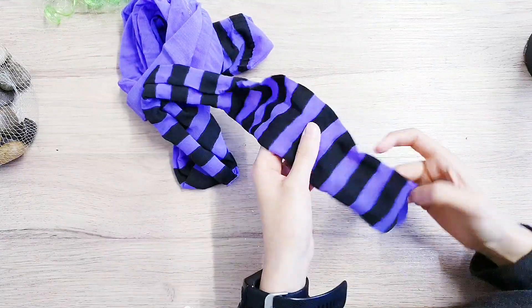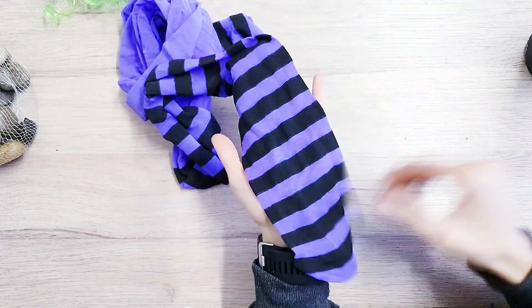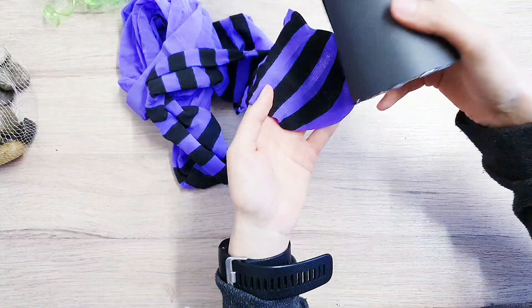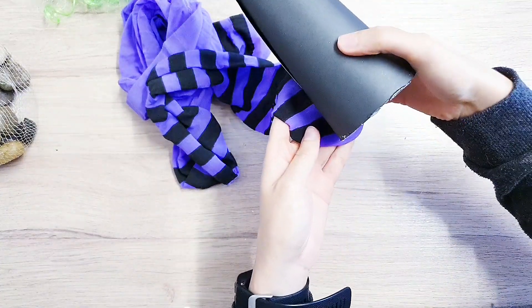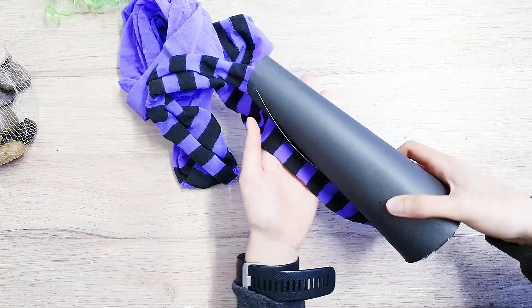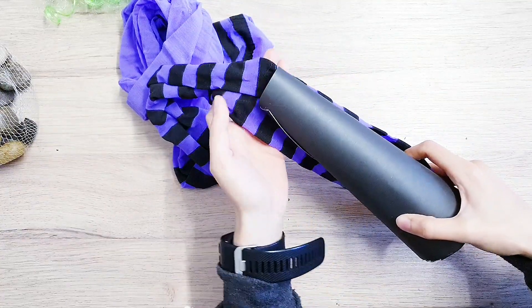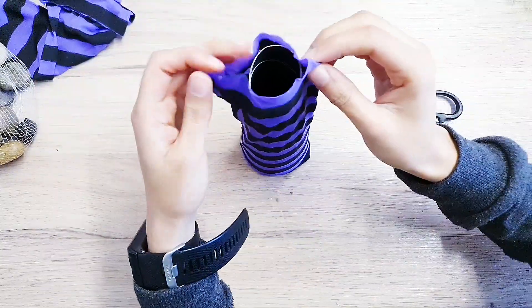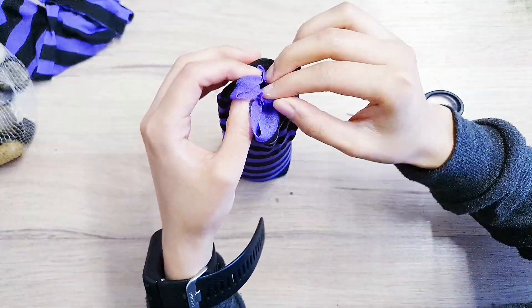Now we're going to take our tights and cut them to size. Let's bring back the cone so we can get a rough estimate — I'm just putting it on the tights and I'll probably cut from here. Now you're going to attach it to the top with your hot glue.